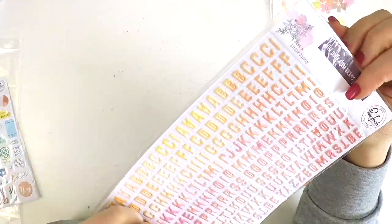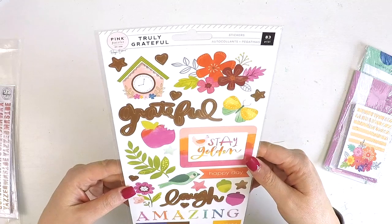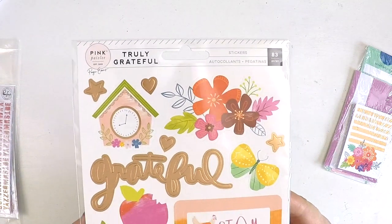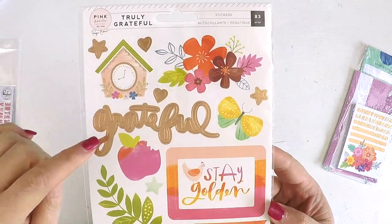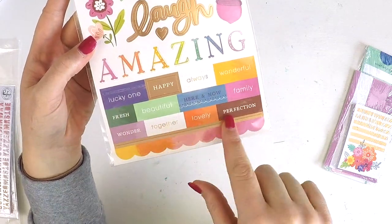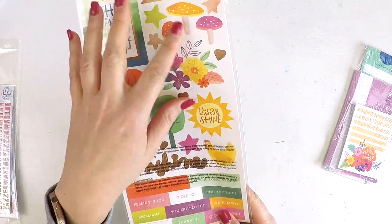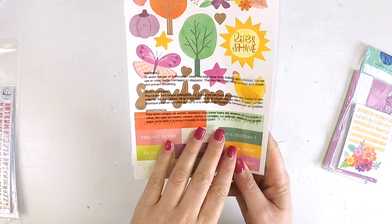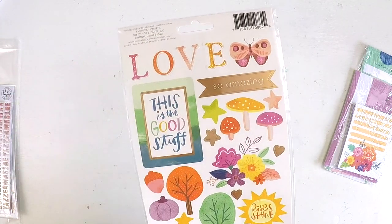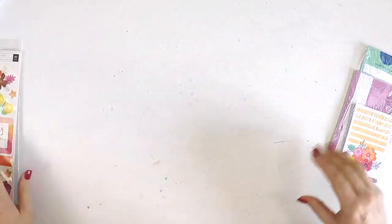There are oodles of those — lots of loveliness. Another piece from the Truly Grateful collection is this sticker sheet: chubby butterflies, flower clusters, 'grateful,' 'stay golden,' 'happy day,' a gorgeous birdie, 'laugh,' 'amazing,' 'lucky one,' random words, florals, and even a chubby little chicken! You could make beautiful clusters with this. The colors are absolutely beautiful.